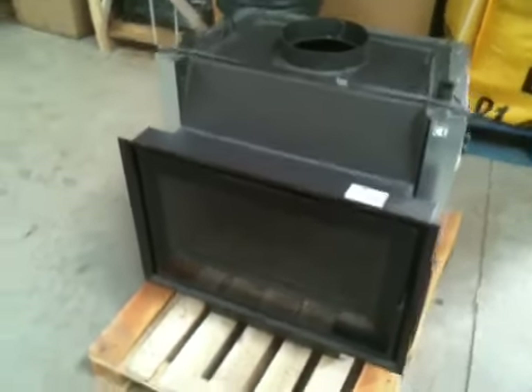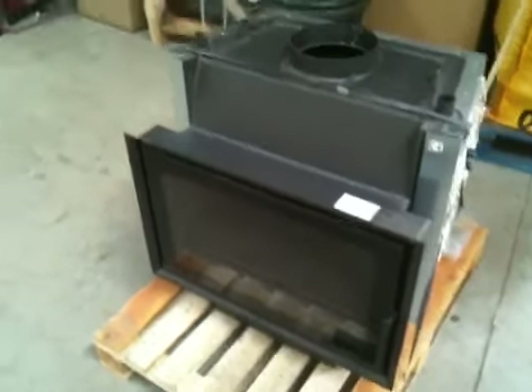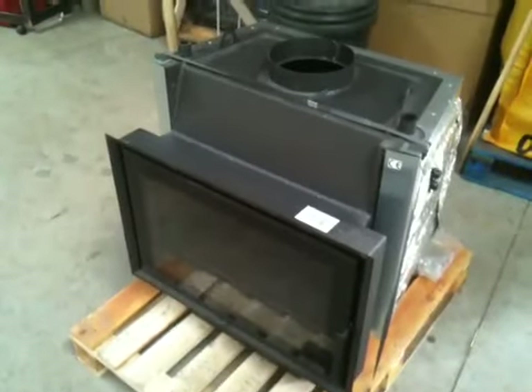This is the Start 7 Aqua from BEF Home, producing approximately 16 kilowatts nominal output with 11 kilowatts being returned to the water.